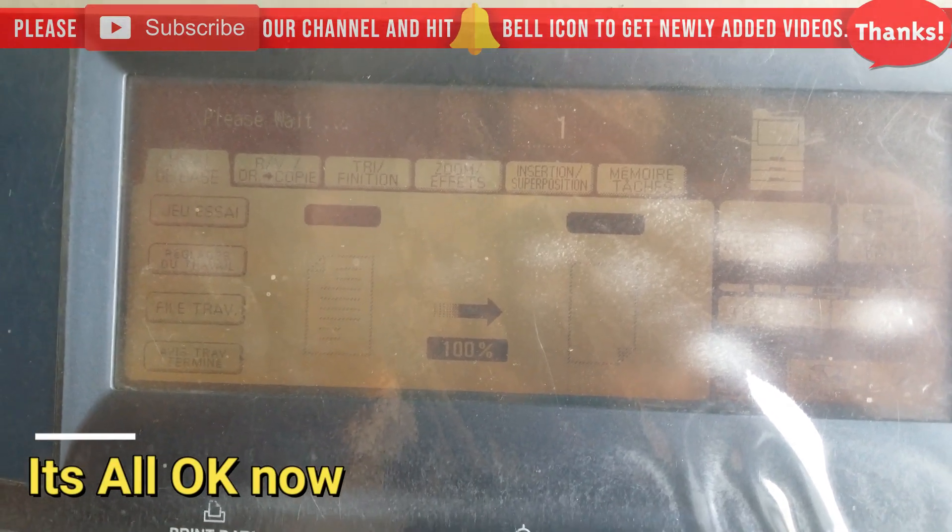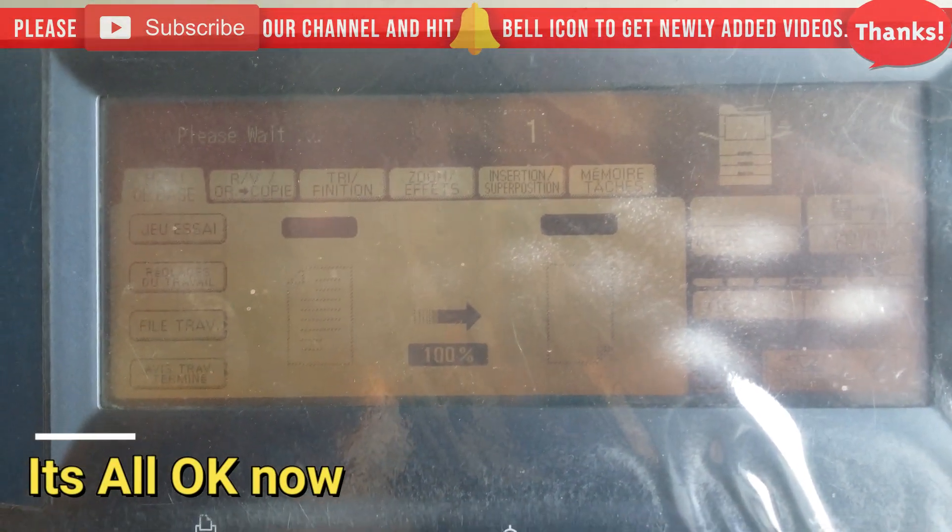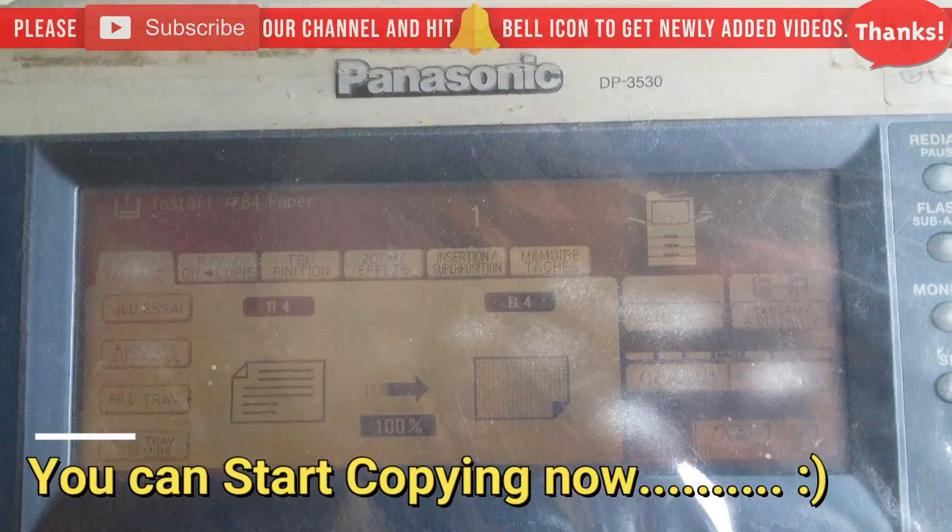Here you go — all set! The machine is ready to copy again. You can start copying now. Thank you very much.